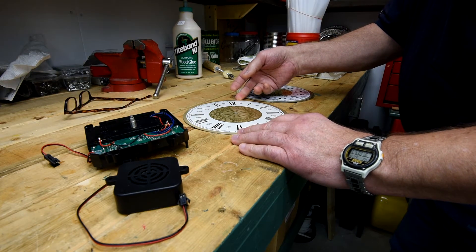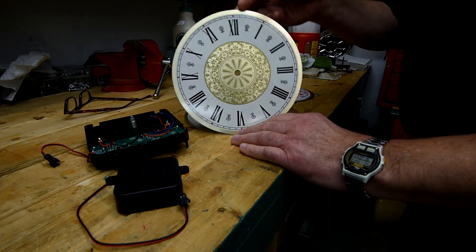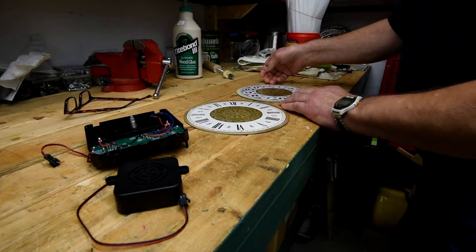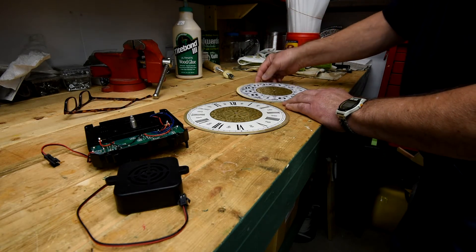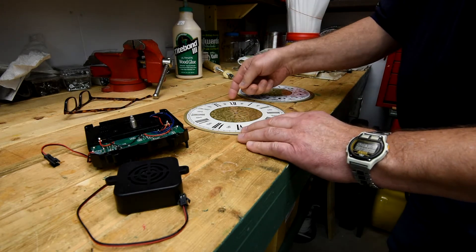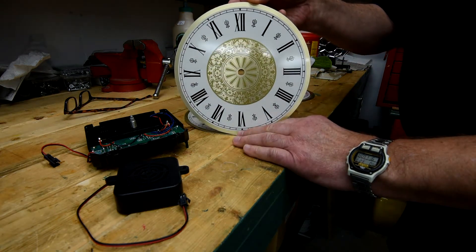As you've probably already guessed by the title of this series, it's going to be a mantle clock. I'm going to use either this dial here or this dial here — I got these from Craft Time Clockery. They're really nice dials and they're not expensive, and I'm sort of leaning towards this one. I think this one would be better for a mantle clock.